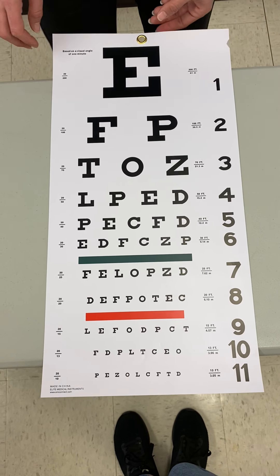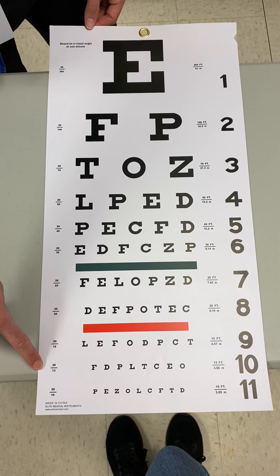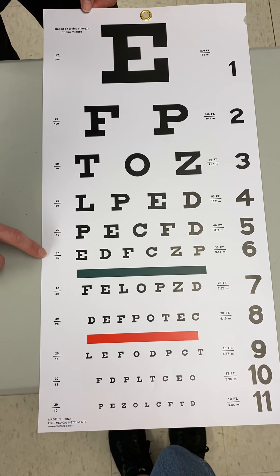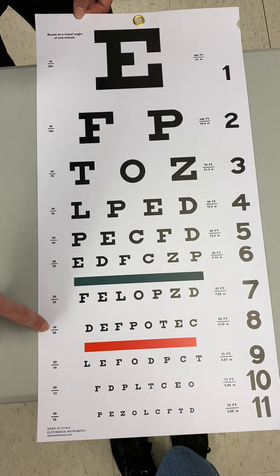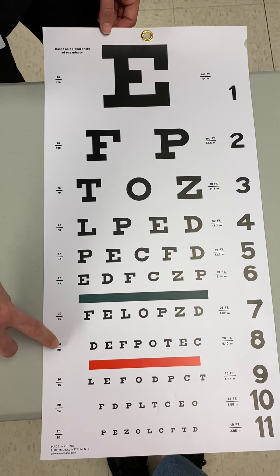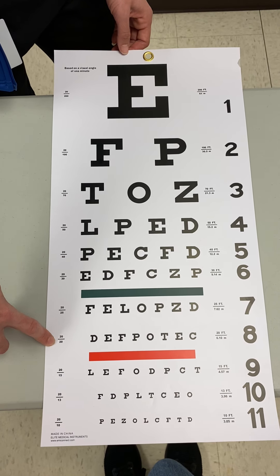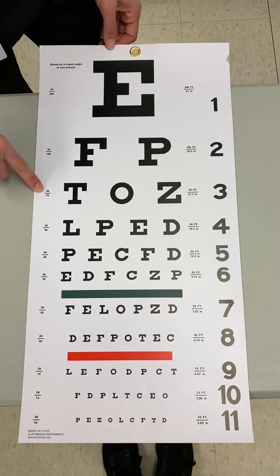For further diagnosis we would use the Ishihara chart, which I'll show in just a few moments. Continuing to look at the Snellen chart, you'll notice numbers on the left-hand side — line two is 20/100, line three is 20/70, all the way down to line eight which reads 20/20, considered normal distance vision. 20/20 means the patient was standing 20 feet away and could read what the average person reads at 20 feet.